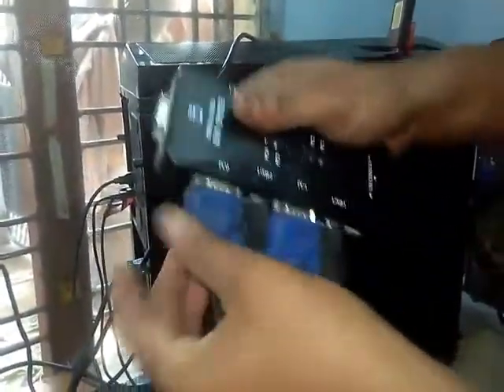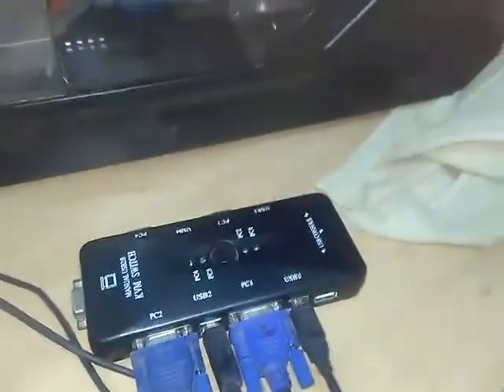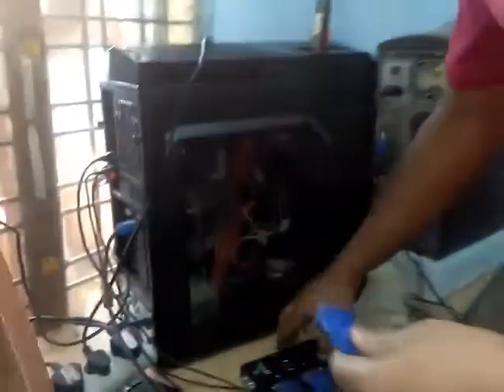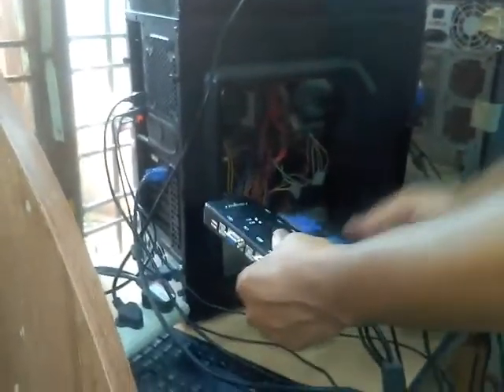Yes, PC two is connected. We have a monitor symbol — we must connect one more VGA cable to this and connect it to the monitor. We must connect to this KVM switch USB 2.0 — there is a monitor symbol — we must connect one more VGA cable. We must connect it to this port — checking if it is tight.